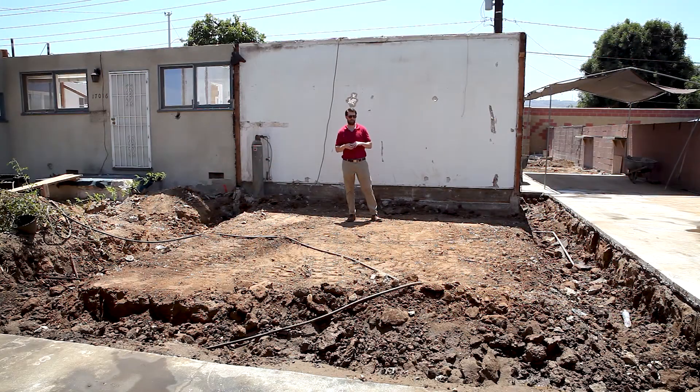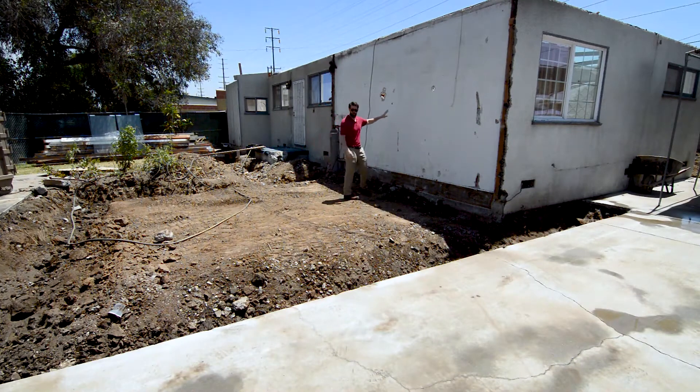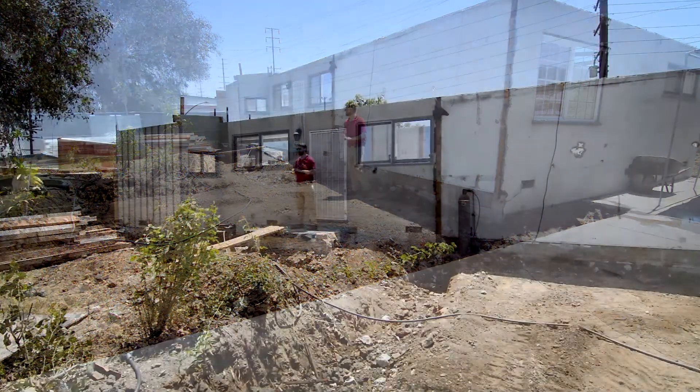This is the front of the house — we have taken off the whole existing garage. This used to be the garage; we're now digging out the trenches for the new footings and foundation, and after that we start framing. This is the bedroom wall that was the master bedroom, and this whole space all becomes the master suite.